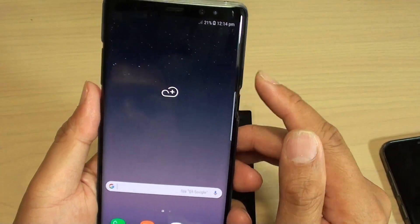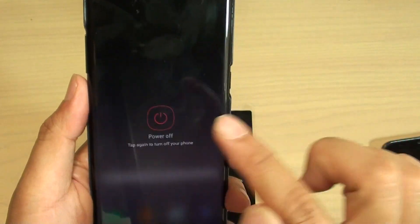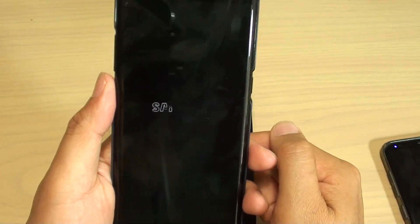But first off, we need to switch off the device. So press and hold the power button and choose power off. And this will shut down the phone.